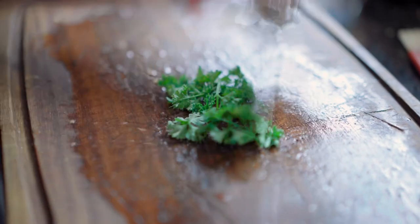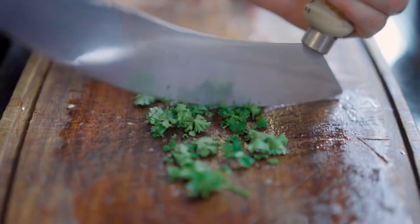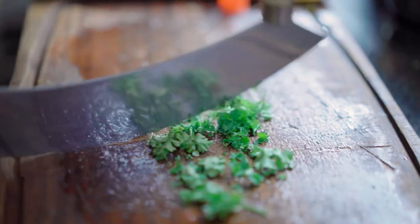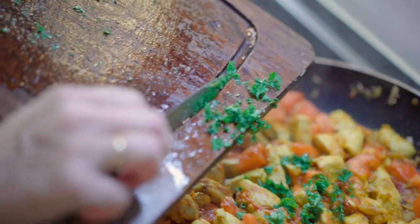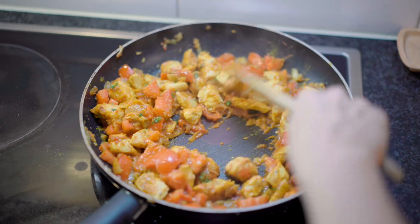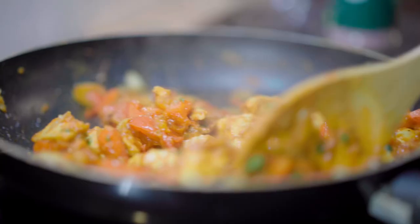Now chop some fresh cilantro and add some. Mix and cook for five minutes.